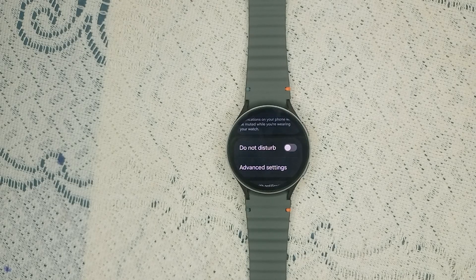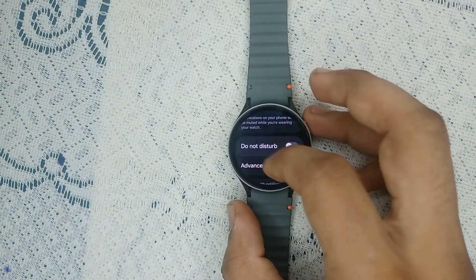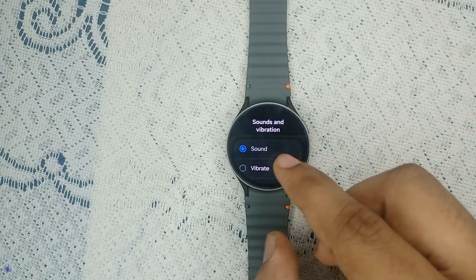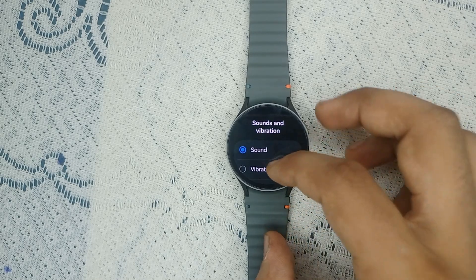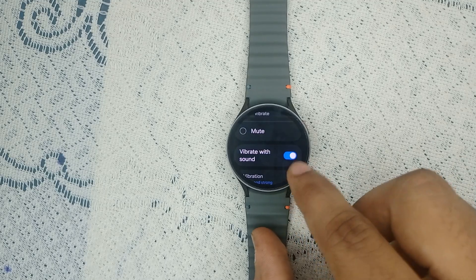Step three: check sound and vibration settings. Make sure your sound is not set to silent or vibrate only. Sometimes the watch is set to silent or vibrate mode. To check, click on Sound and Vibrate and make sure the radio button is set to Sound, not Vibrate or Mute. You can also check the 'Vibrate with Sound' box.